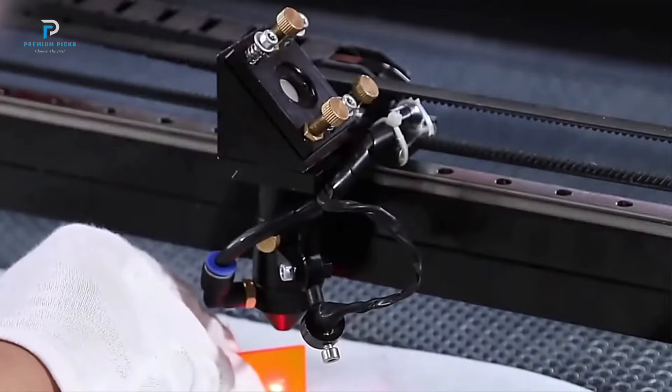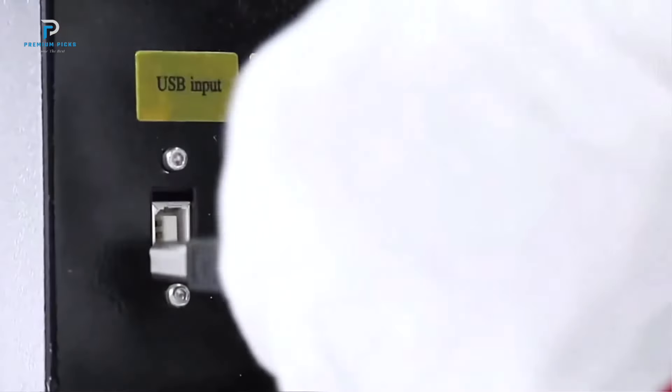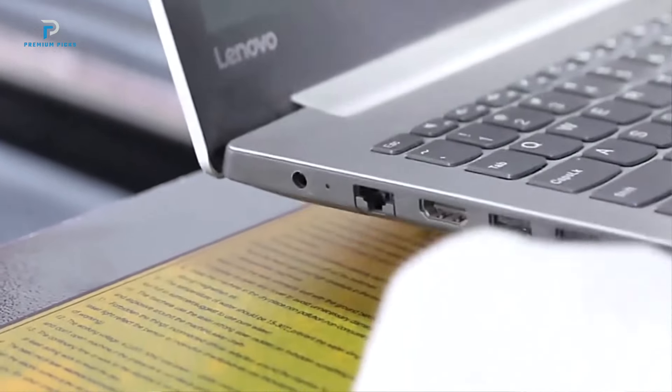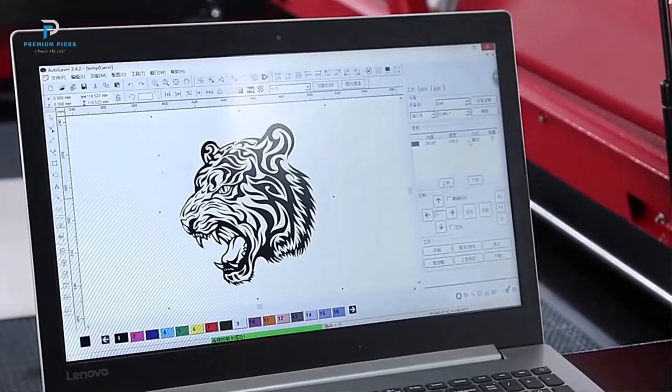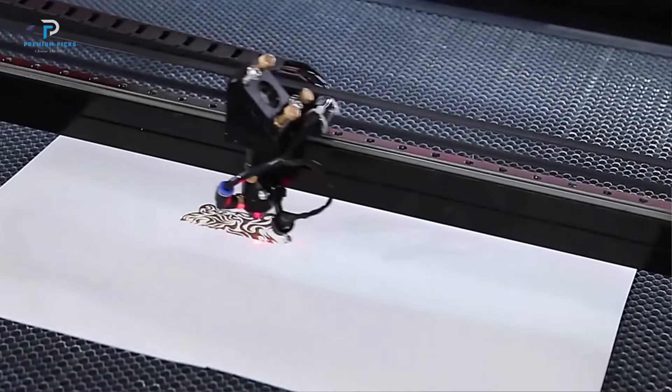User-friendly design: The machine features a user-friendly control panel with a color screen, making it easy to navigate and operate. Multilingual support: The interface is available in multiple languages, including English, French, German, Italian, and Spanish, with more languages being updated regularly.